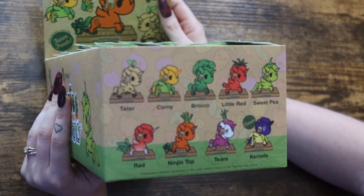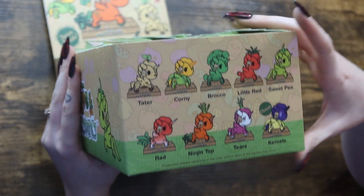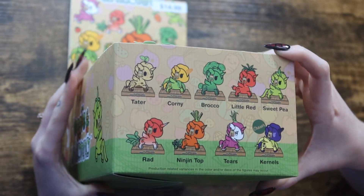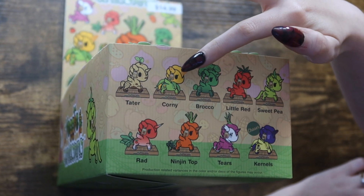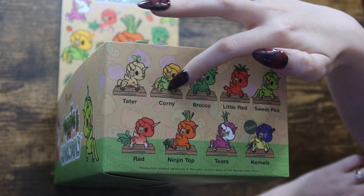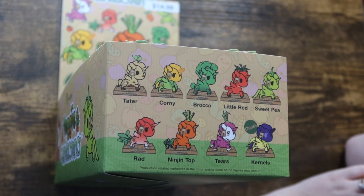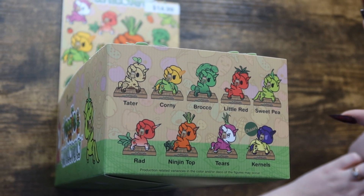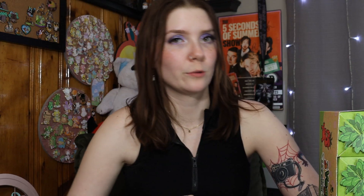They had just gotten these in along with a set that I just unboxed, and hopefully that video will be up before this one, but these are just too cute. I couldn't resist. I just feel like they won't make it to clearance at Hot Topic and Box Lunch because Tokidoki has just been doing a really good job with their mystery figures. It is a nine-piece set, and this is a case of eight. It looks like the chaser is purple corn, so it would probably replace the regular corn in the set. I think the purple would be kind of cool. I thought it was an eggplant just by glancing at it, but then when I read its name, Kernels, I was like, hmm, why would an eggplant be named Kernels? And now it makes sense.